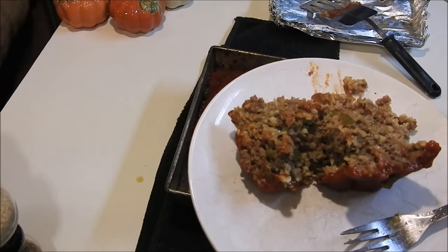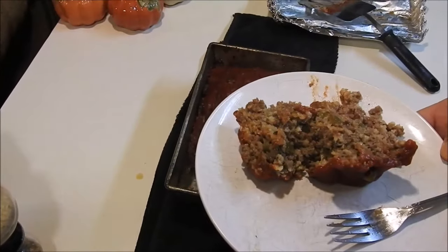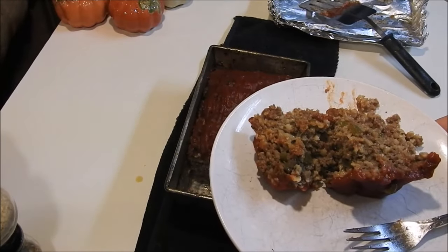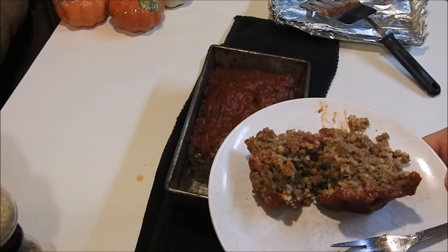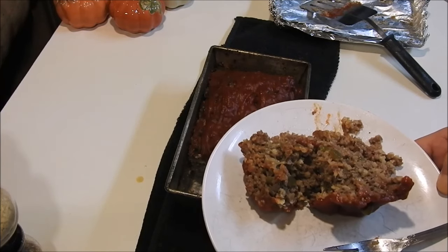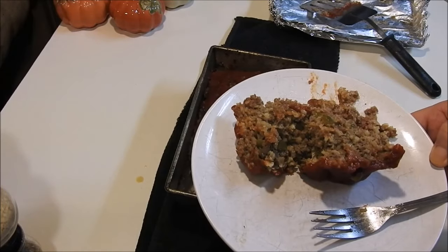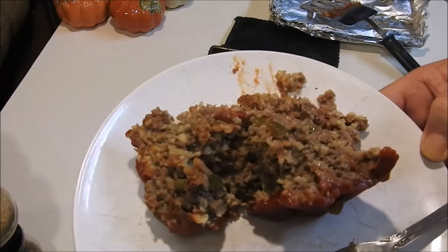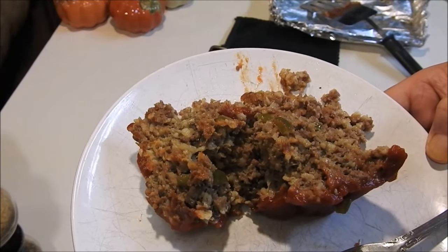Guys, this is so good! This is great with mashed potatoes and green beans. I like to let it get cold and make sandwiches out of it, but definitely try it with mashed potatoes. I hope you give it a try — it is really, really good. Have a good night!